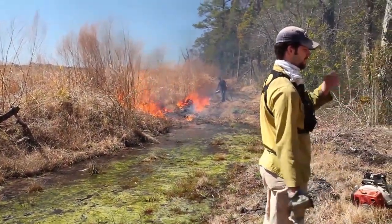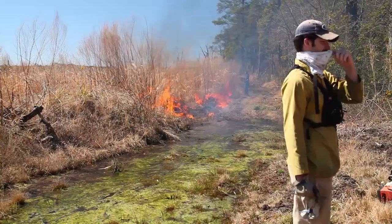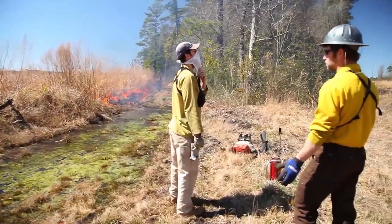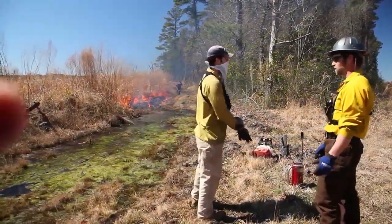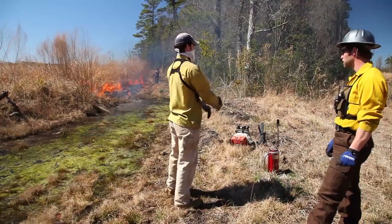Should be a fun day. Mud everywhere, can't get ATVs in here, grass all the way across the lines in places. No lack of water to put fire out. Oh yeah, if you can get to it. We do have that little mini pump we could bring back here.